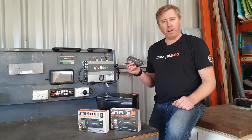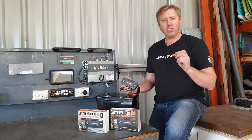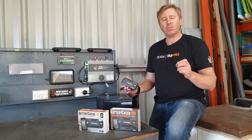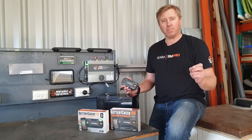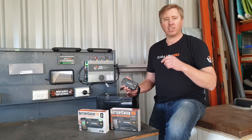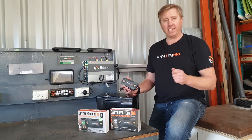The Battery Check Pro has a proprietary algorithm designed to map what happens with lithium batteries. Lithium batteries operate a bit differently to lead acid batteries — not only in the charging profile, but in the way they discharge and the way their energy comes in and out of the battery, different to a lead acid.